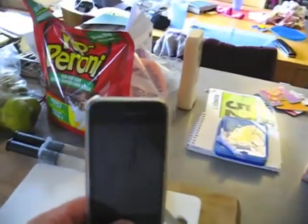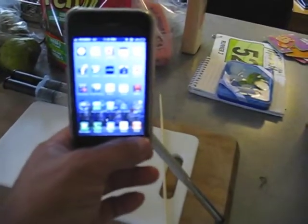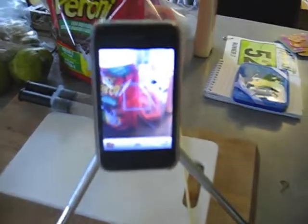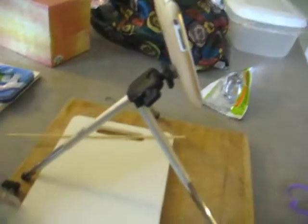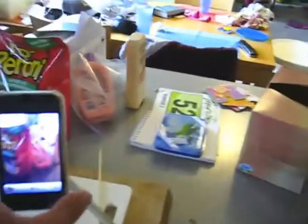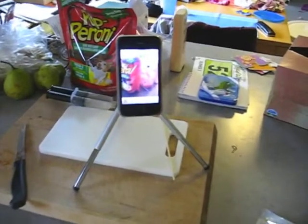iPhone camera tripod. Let's turn this bad boy — whoa, I've only got like 4% battery left. Best go and charge it up. So yeah, there we go — that's the iPhone camera tripod. I don't want to fiddle with it too much because it's not fully cured. But I think it'll work. It'll serve my purposes. Get some sweet tripod action going.